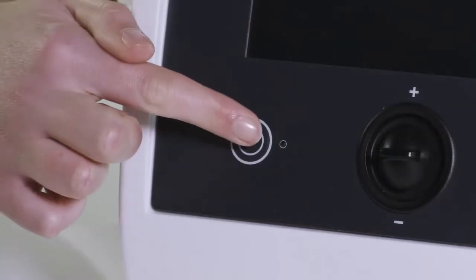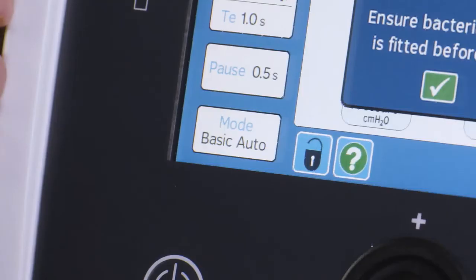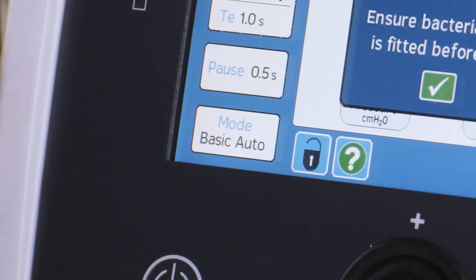Press the power button on the front of the Clearway 2. The device will boot up and be in the same mode as it was when it was last used. If it is a new device, it will be in the default mode.